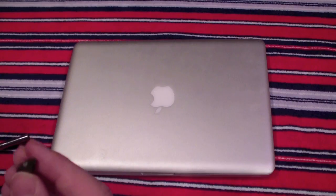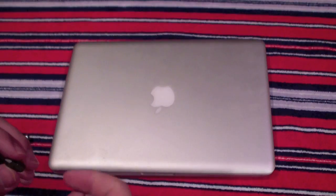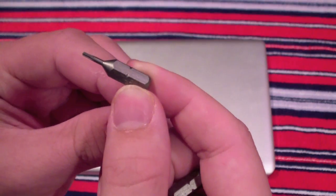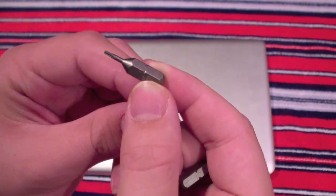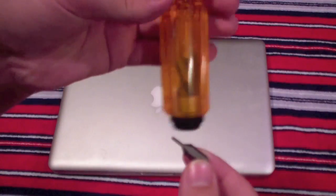You're going to need two things: a 00 Phillips screwdriver and a T6 Torx screw. You can find these at your local hardware shop — I got a set with a screwdriver for $10 and they have more pieces in there.